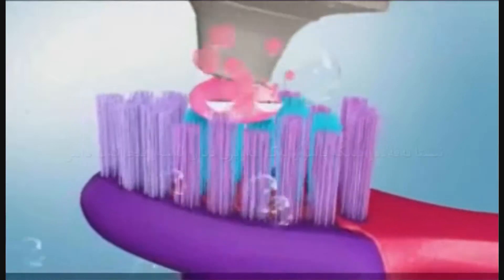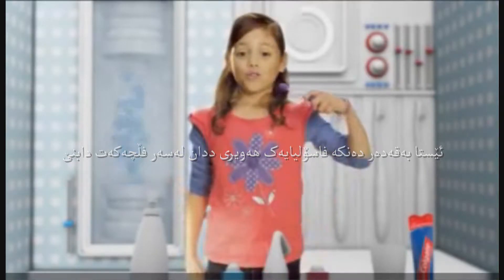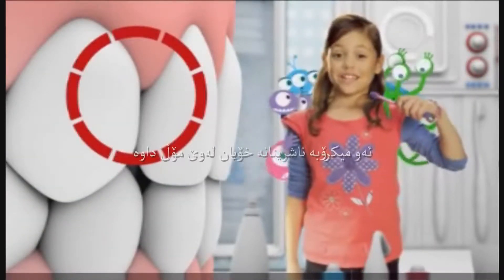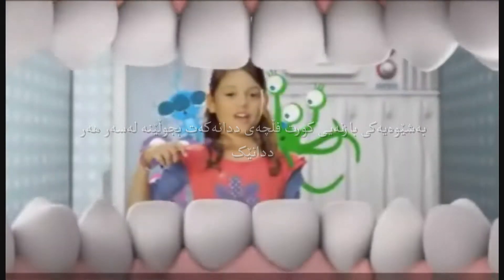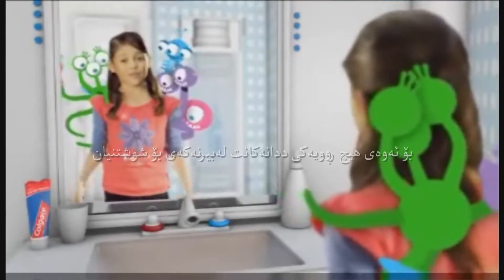Now add a pea-sized drop of toothpaste to your brush. Hold your brush so it points at the space between your teeth and your gums — the nasties like to hide up there. Now start brushing in tiny circles over every tooth. I go from the left side of my mouth to the right, so I never forget which teeth I brushed.